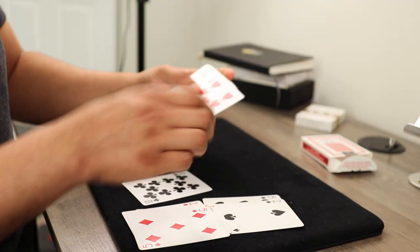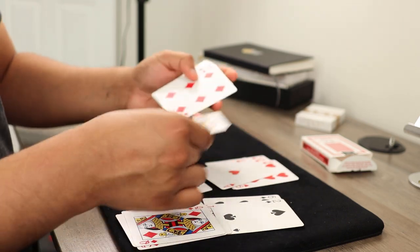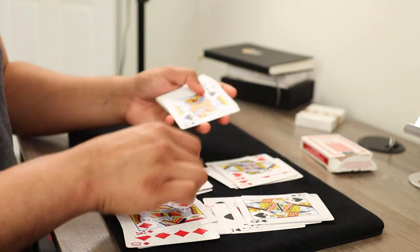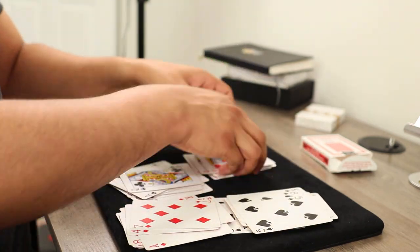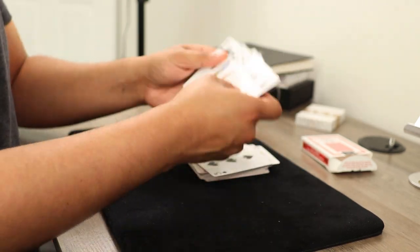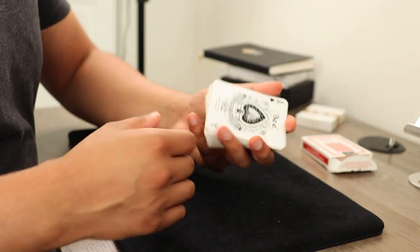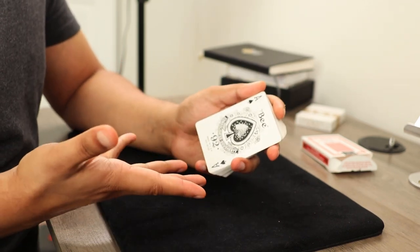Mistakes were made on my part. Now I have to go through the deck again and organize it in new deck order, otherwise we won't be able to tell anything. That took way longer than I would have hoped, but we made it. The deck is now in new deck order.